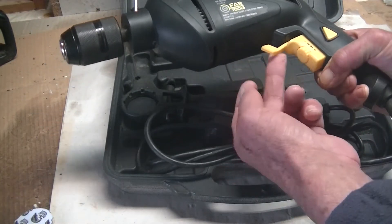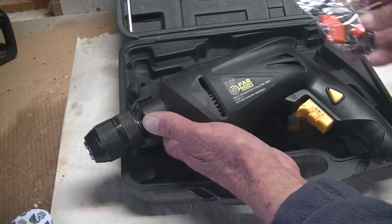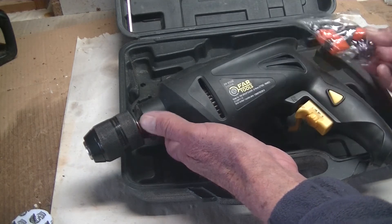There is the reverse and the forward. Now what I did — I went online and I went on to Amazon and I bought this little trigger mechanism, and hopefully I'm going to be able to do something and repair this.